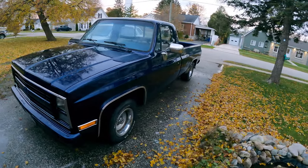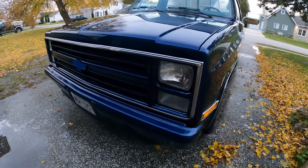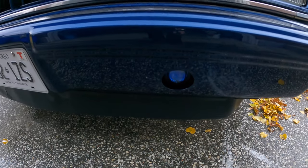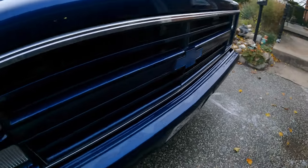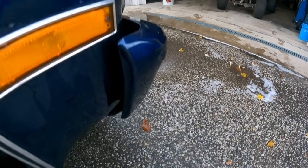There she is, boys. We got her home and we got her washed off. Check that thing out — give you a little walk around. She's got inset lights in the bumper. All the grill's been customized. All the bumper's been shortened and closed off, so there's no sharp edge there.